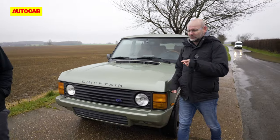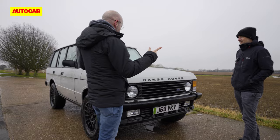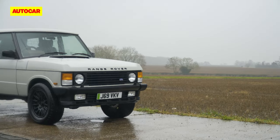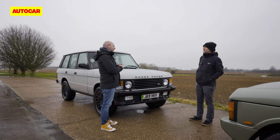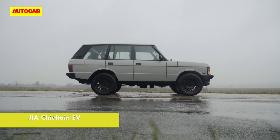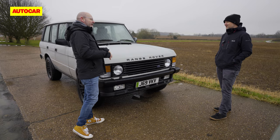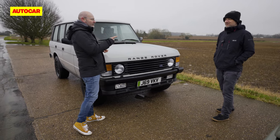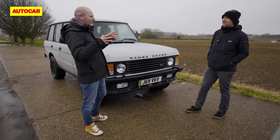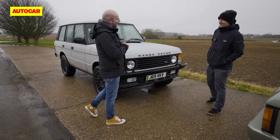Tell me about the electric one too. This one has a more classic look, and it's a nice-looking thing — great proportions, short at the front, nice long overhang. Steve Cropley, our editor-in-chief, told me the engineers basically engineered the original car, were going to design it, and then just went — let's leave it. I can't imagine that happening at JLR these days.